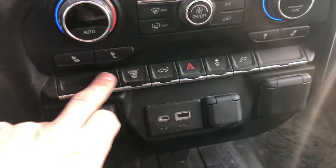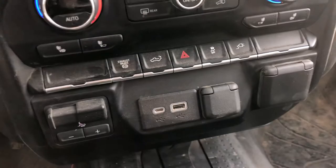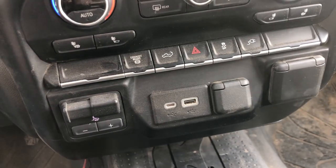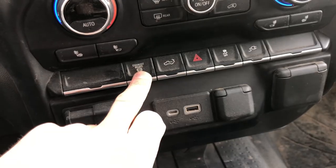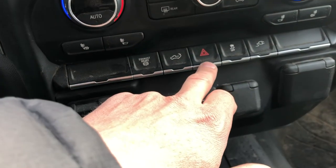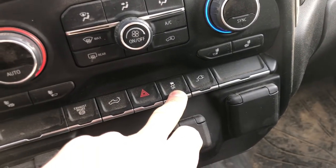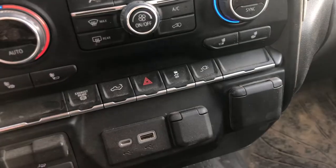The first button right here is the exhaust brake. This is what you want to use if you're going downhill and you don't want to use your brake that much — it's going to help you brake naturally, which is good on steep hills. This is your tailgate control; you can press it to make your tailgate go down or up. This right here is your hazard lights. And this is how you turn your traction control off or on — just press it once to turn it off, press again to turn it on.